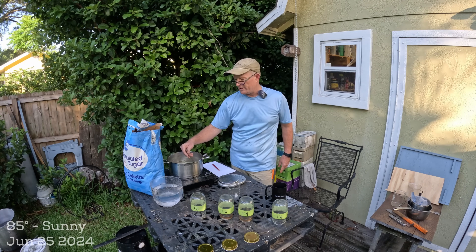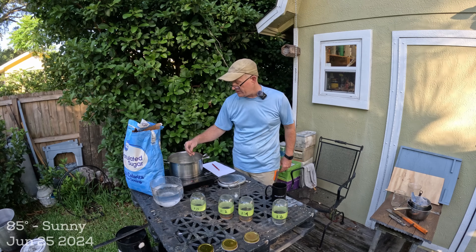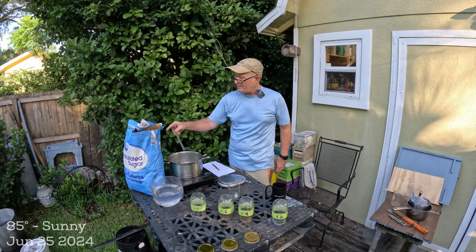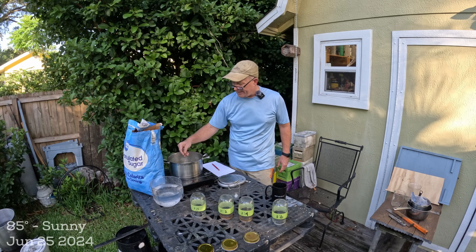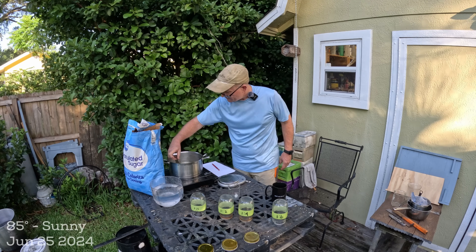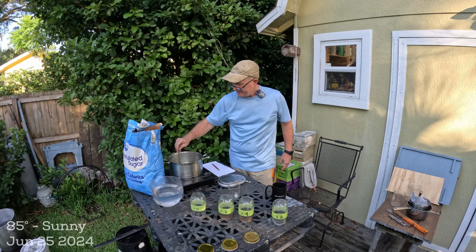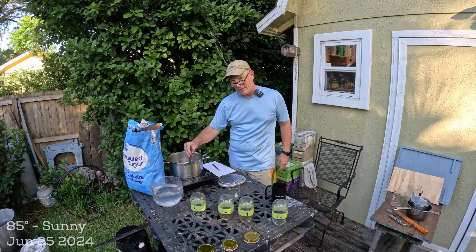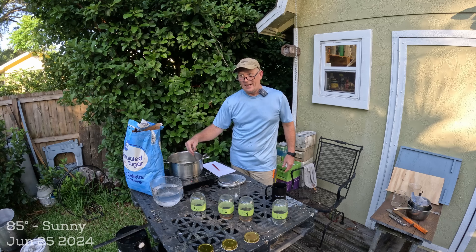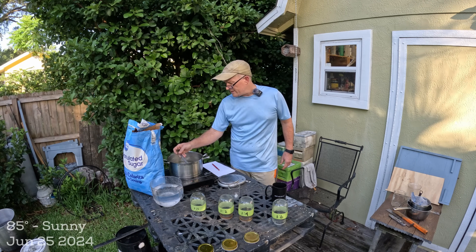It'll be interesting to see if this works. I'm using regular granulated sugar from Walmart — still the cheapest place I've found at the consumer level without buying a pallet, even cheaper than Costco. But sugar prices are going up, which is another reason to consider whether we can use thinner syrup and achieve the same objectives.